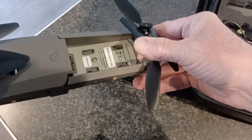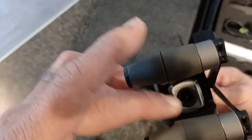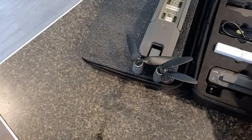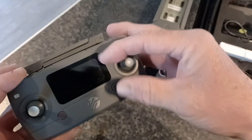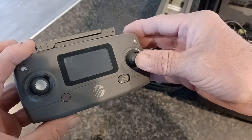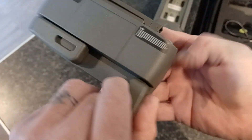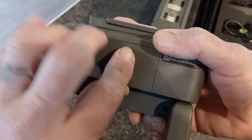It's missing the protective film that goes on the camera. The controller is also missing its peel-off film, and you can see all the scratches and marks on it.